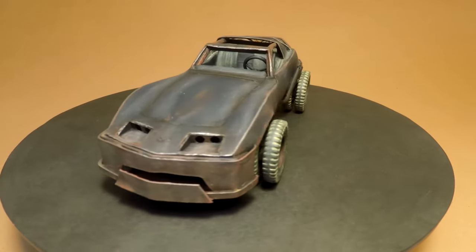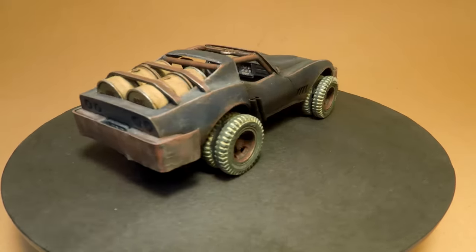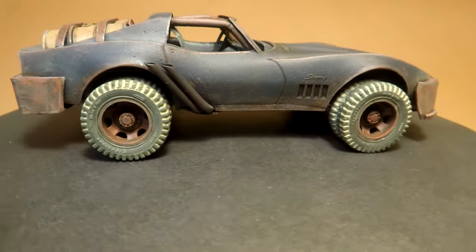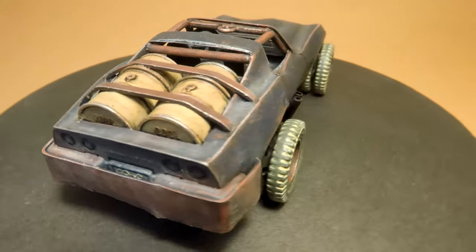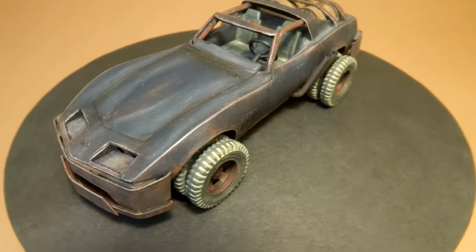I had only two weeks to make this conversion from an ordinary scale model to something like a Mad Max car. A cheap and simple plastic scale model like this Revell Chevy is a very good choice for such a conversion, and I think for such a short time we received a not-bad result.